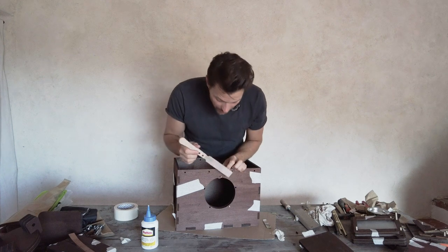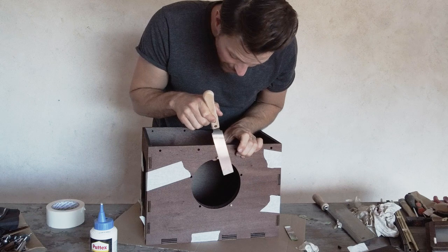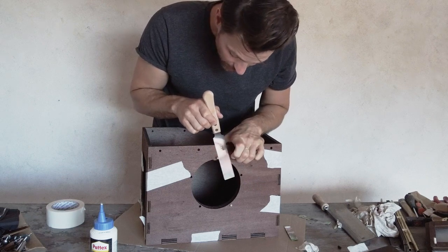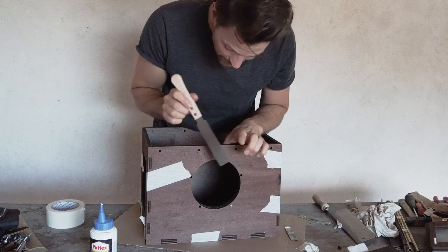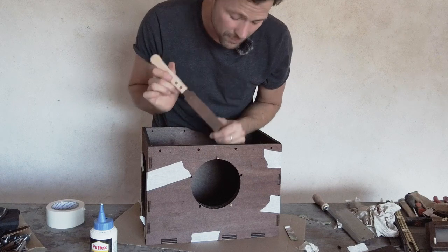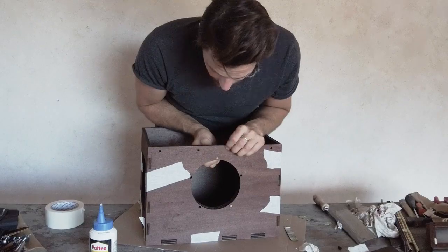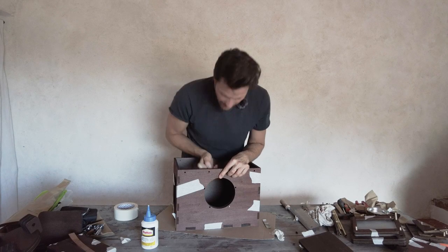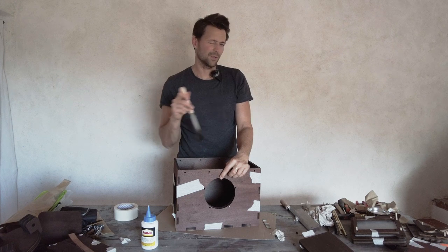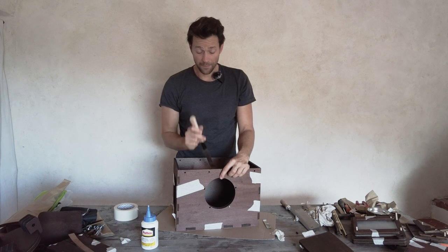If you're not sure about sawing on the outside, you can bend the saw to keep pressure only on the dowel. We'll glue the dowel so it's flush on the outside and saw it off on the inside, because on the inside it's less fragile and a tiny mark is less visible.